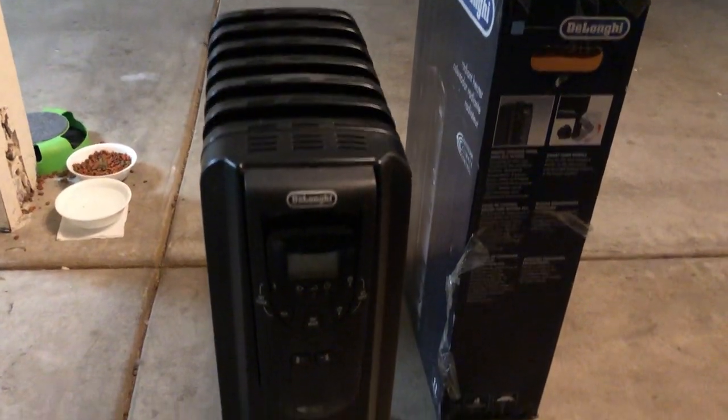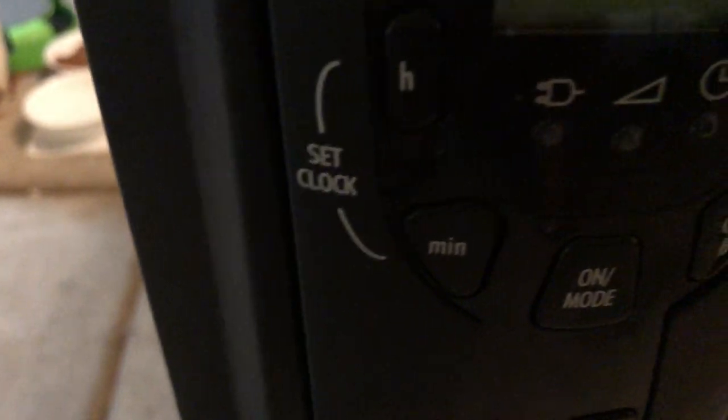You do get the instructions with the heater unit itself. So this is basically what it looks like - hopefully you guys can see it good enough. From top to bottom you've got the DeLonghi branding once again, and all the adjustment buttons from power to set the clock, going from left to right.